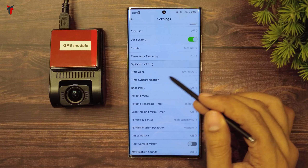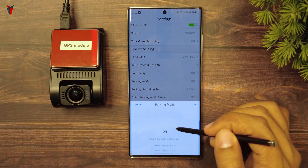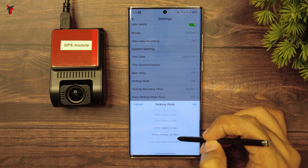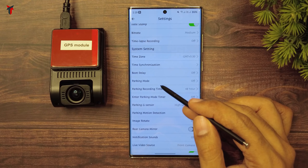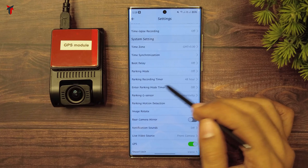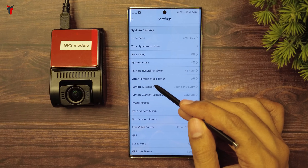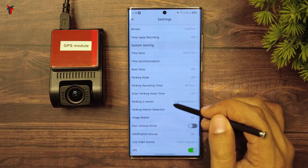Then you have the system settings option where you can set the time zone, synchronize the time to your smartphone, and set a boot delay. You have the parking mode option which you can turn off or set to auto event detection, time-lapse for 1, 2, up to 10 frames per second, and also low bitrate recording. There is also a parking recording timer and an enter parking mode timer where you can set the camera to enter parking mode after a certain duration of about 90 seconds or turn it off entirely.